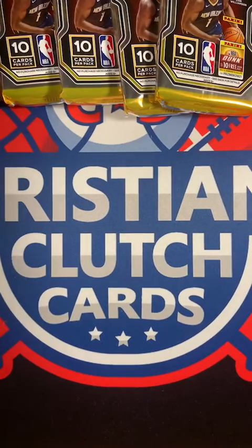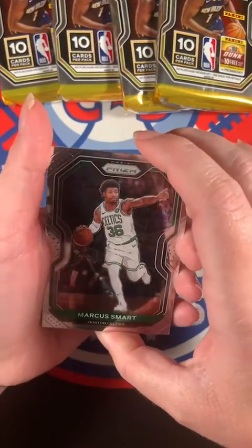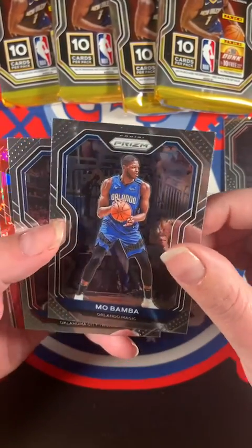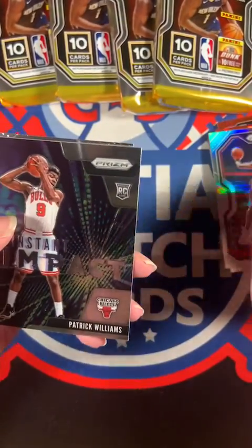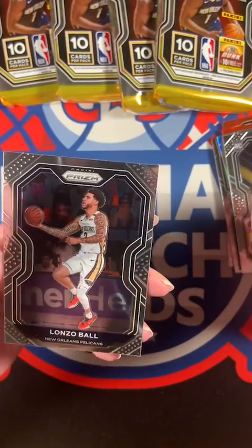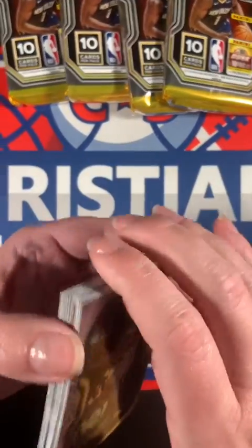She takes the one closest to her. All right, rattling off the names: Marcus Smart, Derrick Jones Jr., Mo Bamba, Dennis Schroeder, Killian Hayes - there's a red ice. Jonas Valanciunas, John Collins, Patrick Williams, Zeke Nnaji - yes, very good - and Lonzo Ball. That's Lonzo Ball, not LaMelo Ball. Dang, that's his brother, and it's a base card too. Sorry Lonzo, I guess you're not as good as your brother.